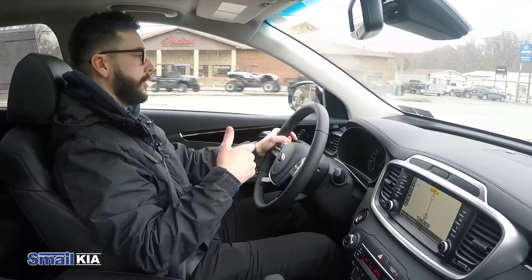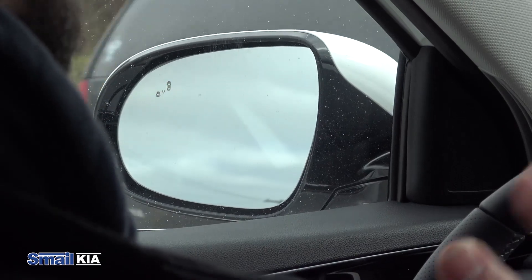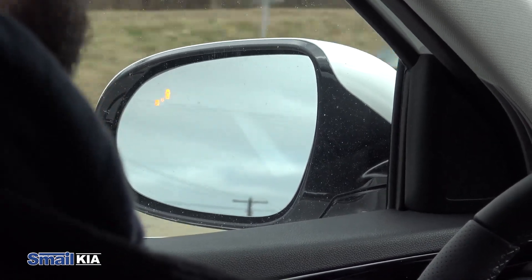I'll give you another example here. You see the light on, turn signal's on — it's telling you it's not safe to get to that lane. So we're going to stay right here until it's clear.